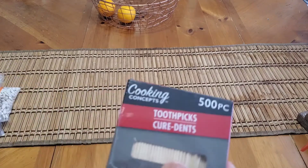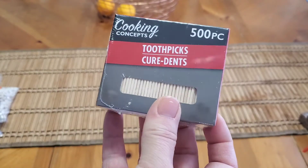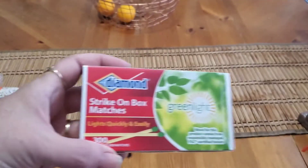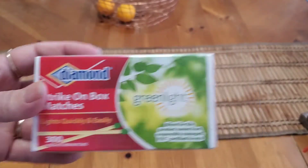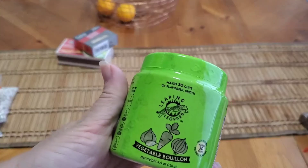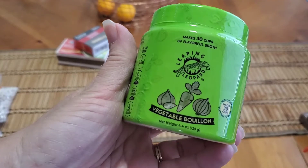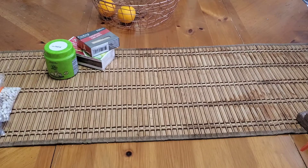I'm just gonna jump right in. We've got some boring stuff in the beginning — we were all out of toothpicks so I grabbed this 500-count, and also some Diamond matches, you get 300 in here. Then I picked up some Leaping Leopard vegetable bouillon, this is a 4.4 ounce, it makes 30 cups of broth.